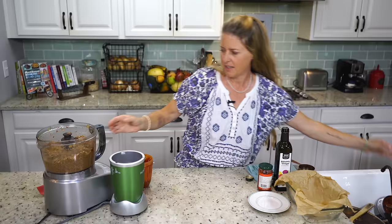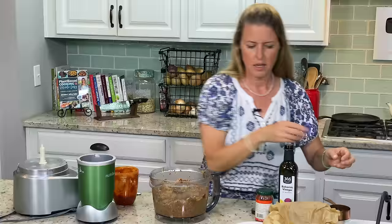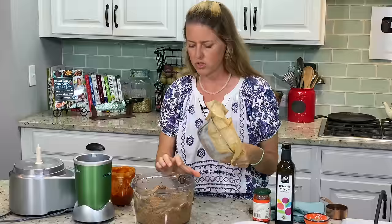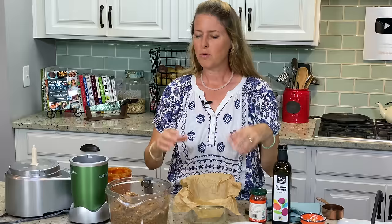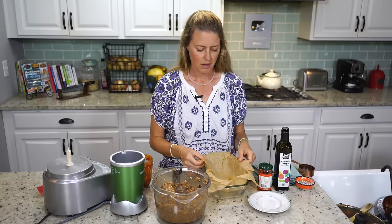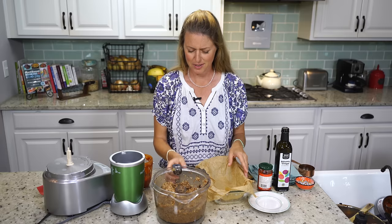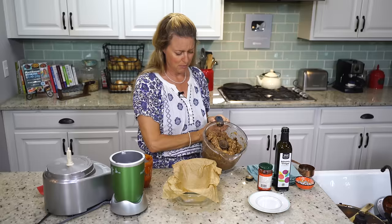Our mixture has been sitting here setting up and it looks great — it definitely looks like a meatloafy mixture to me. I have just my regular Pyrex bread pan, about nine by four, a regular bread size pan. I got a great tip from one of our viewers about parchment paper — you want to be able to plop the meatloaf out of the pan and serve it on a plate. The trick is to wad the parchment paper up into a ball, and then you can easily form it to your pan. What a great tip.